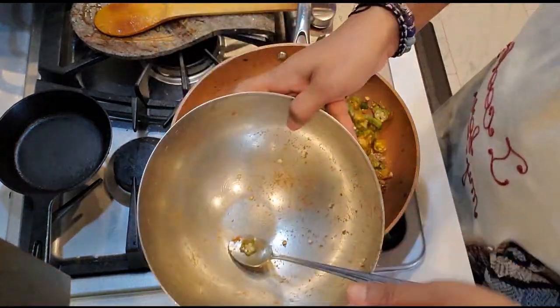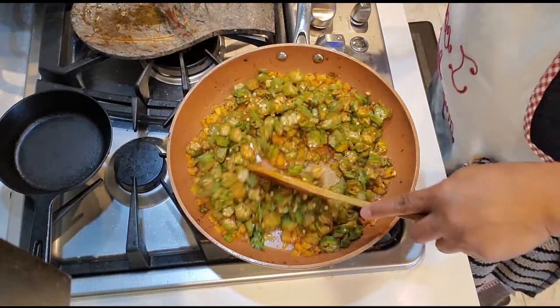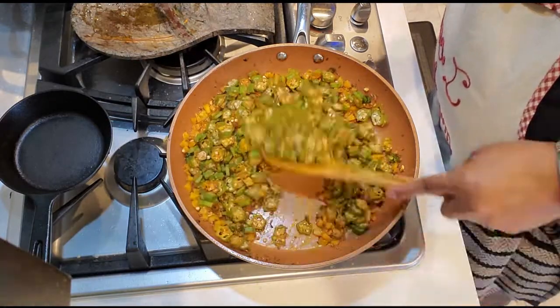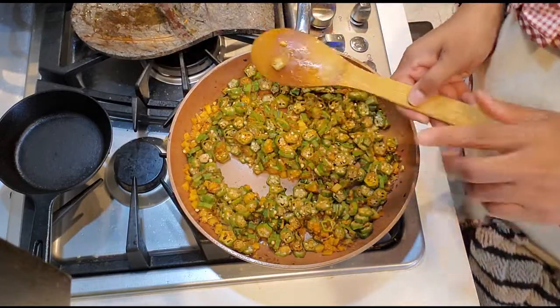We don't have to add anything at this point, as I've already added everything into both the potatoes as well as the bhindi. So we just give a good stir and wait for it to get crispy — we'll be back when this gets crispy.